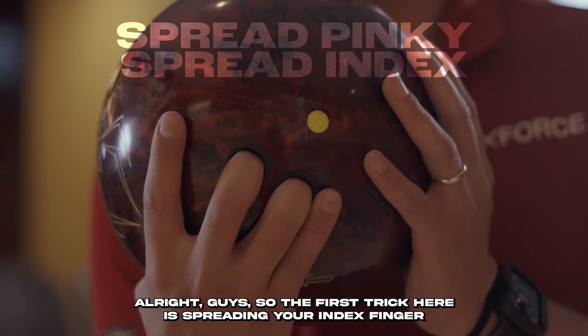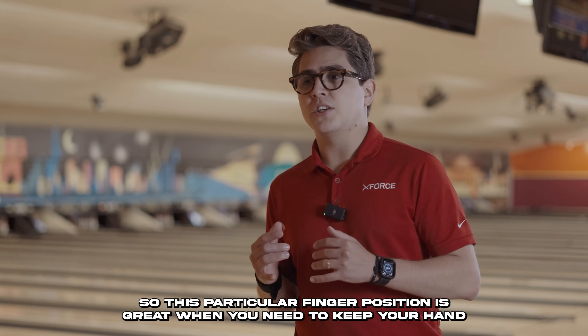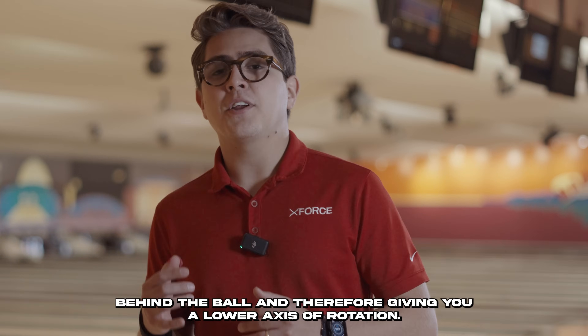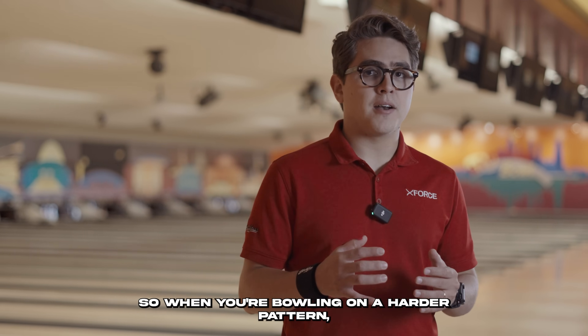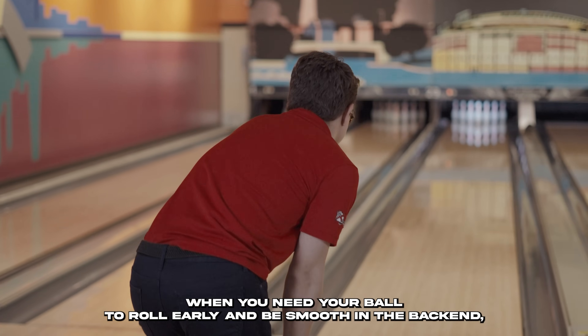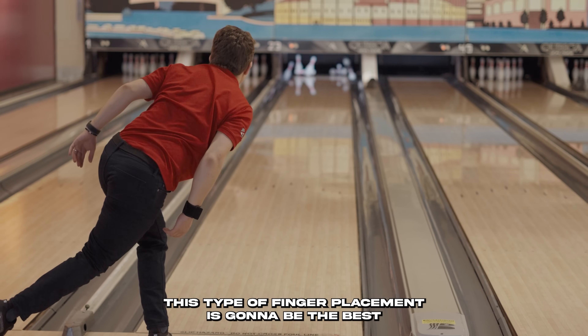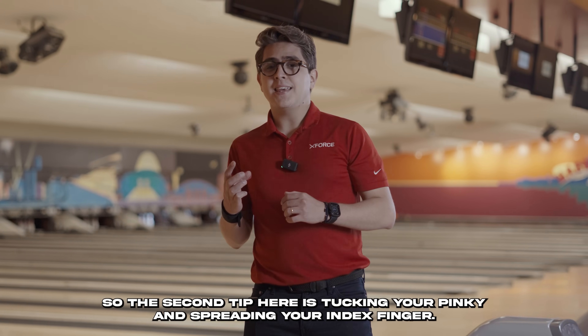The first trick is spreading your index finger and your pinky finger. This finger position is great when you need to keep your hand behind the ball, giving you a lower axis of rotation. When you're bowling on a harder pattern and need your ball to roll early and be smooth in the back end, this type of finger placement is going to be the best.